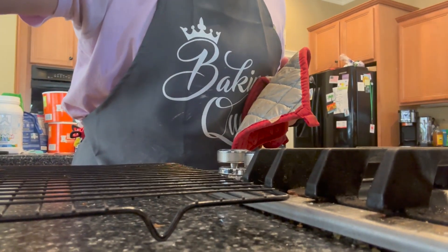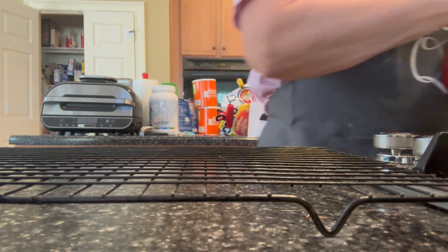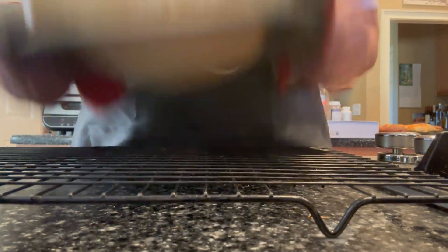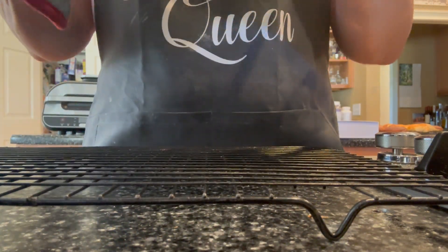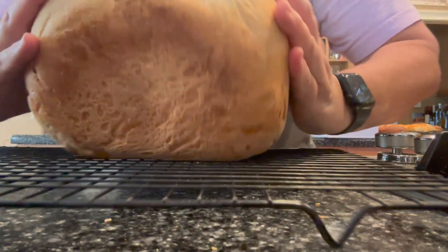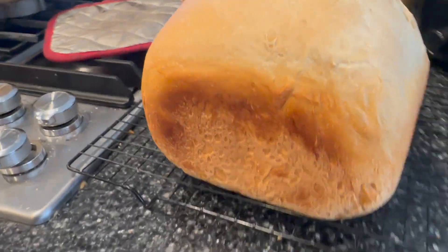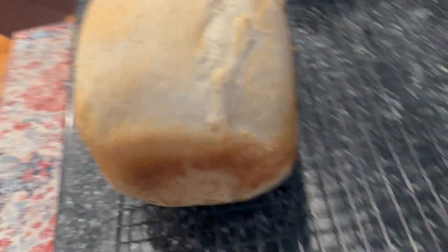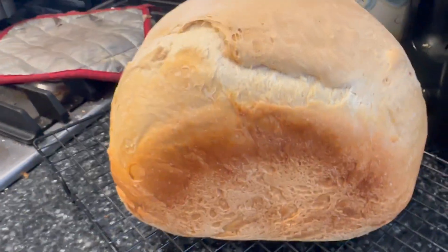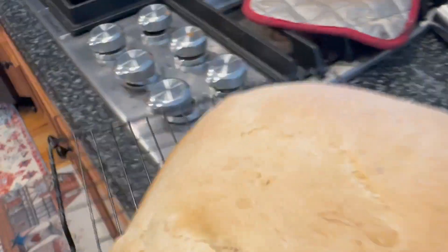I'm just going to shake this bread out - it just came out of the bread machine. Shake, shake, shake. There it is. How did it work out? That is a pretty loaf of bread, look at that! And I really didn't have to do very much at all. I just put ingredients in a pan and stuck it in the machine, and out came this beautiful loaf of bread.